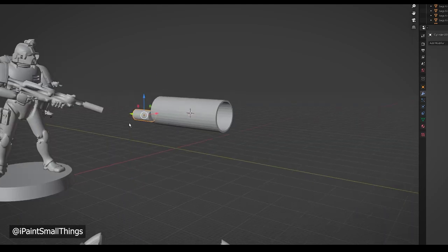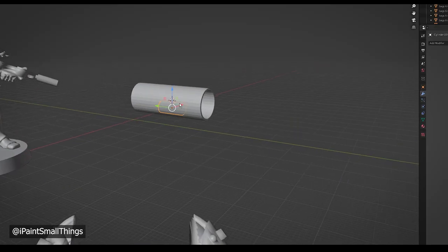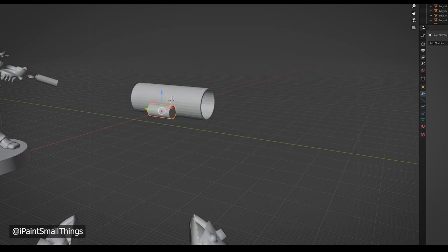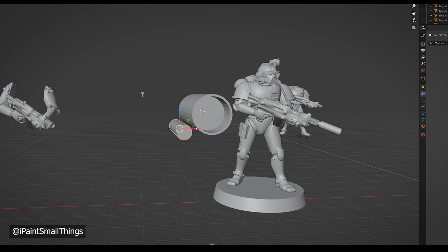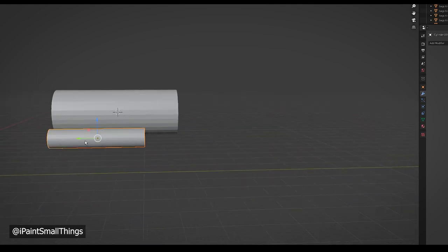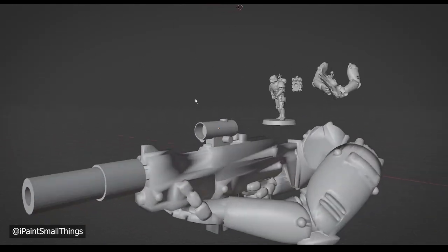Since this went decently well, my confidence was sky high. I tackled the scope again, this time using a reference image. I tried to copy the look of a red dot scope. Since on a miniature scopes are very small, I didn't want to get too fancy with detail — I feel like tubes and squares will work just fine. I went around and added the main geometry I saw on the reference pictures. It's easy and uses simple shapes, but I'm very happy with the result.